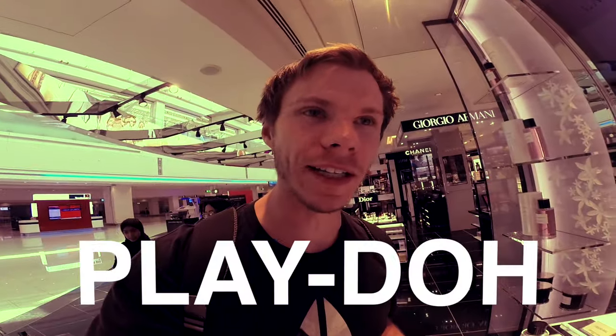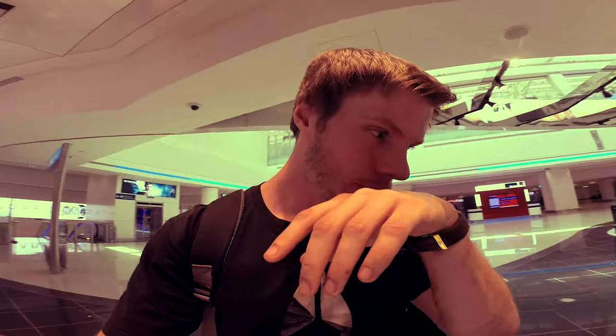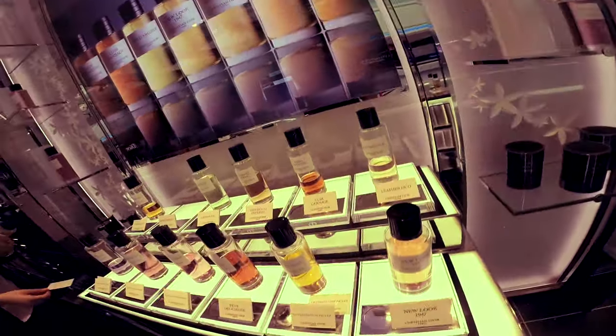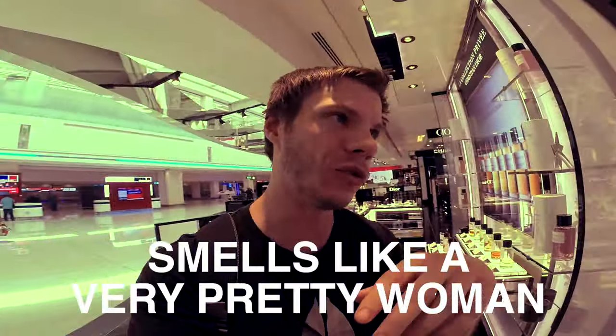It reminds me of Play-Doh - sweet Tonka Play-Doh. The first time I tested it I'd never smelled Play-Doh before. I get Play-Doh very strongly. It's nice, but it's feminine, Play-Doh and sweet.